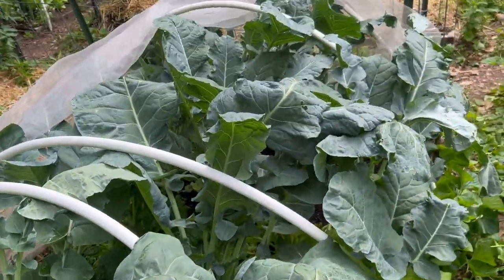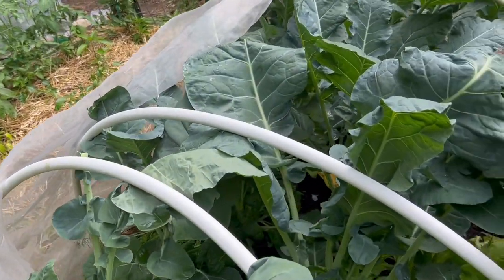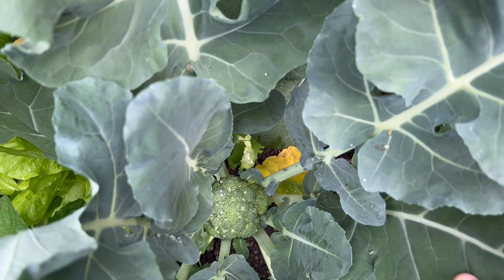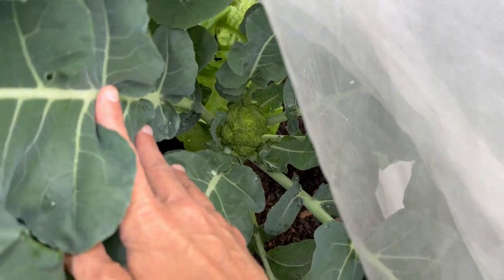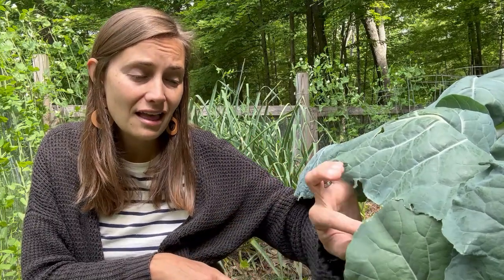I'm really excited about how this broccoli is coming. The plants are huge — I pulled back the netting so you can see them more clearly. My broccolis are starting to get their heads, which is really exciting. When I look down into the center of the broccoli plant and see the first little sign of that head starting to form, that is my cue that it's time to fertilize. Yesterday I came out and gave them some diluted fish emulsion fertilizer.